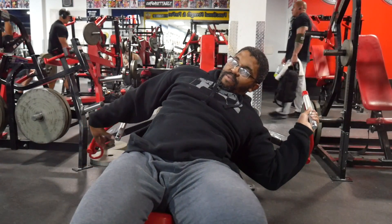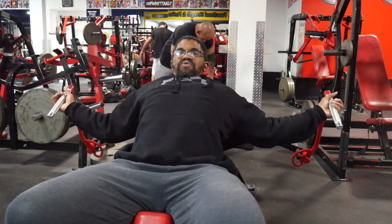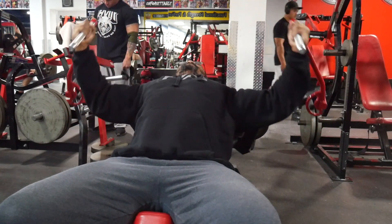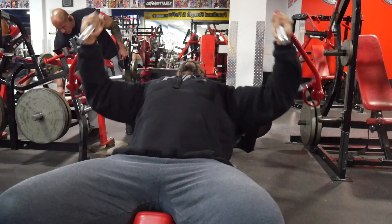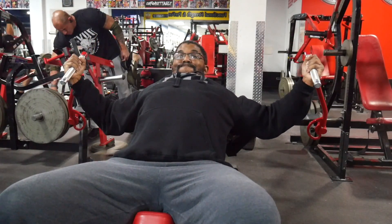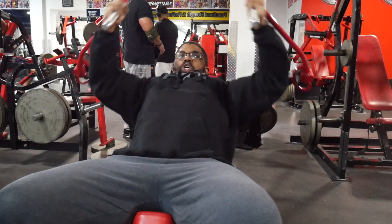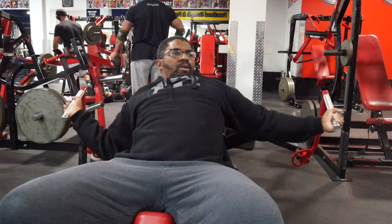I did triceps for about 150 total reps on the press down, which felt really good. It was supposed to be a chest, shoulder, and triceps workout but it didn't work out that way — I was only able to do chest. But if you have any questions, please like and subscribe. Even if you don't subscribe, drop a comment and let me know what you think, what you'd like to see, and what you'd like to hear. Until next time guys, have a great day.